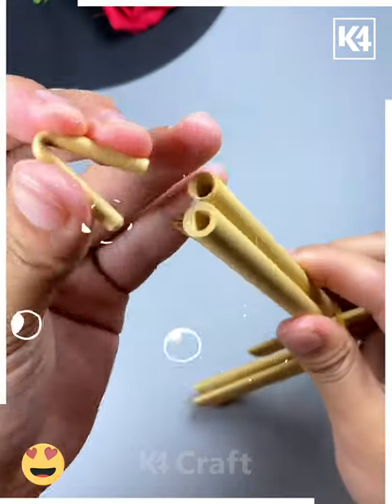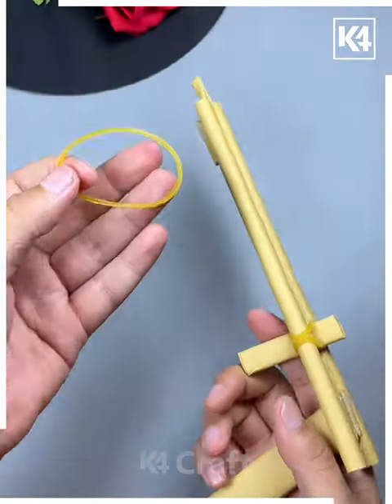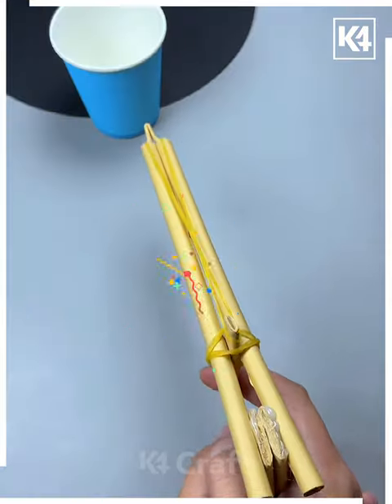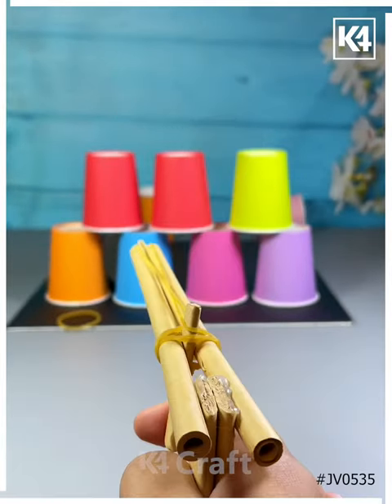Then we are marking a line on it and putting in the holes like this. Put a rubber band and look, you can hit using those. Again, put another rubber band and look it is ready — you can hit as many rubber bands as you can. Thank you so much for watching this video, please like and share.